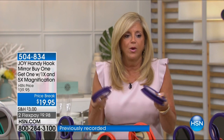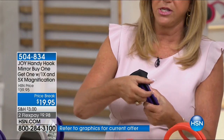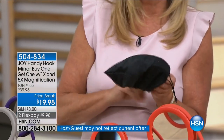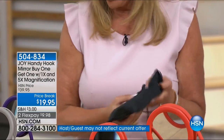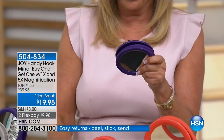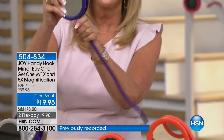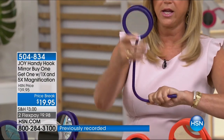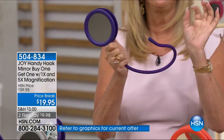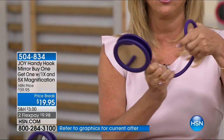They weigh nothing — 0.6 pounds and 0.4 pounds. You're getting the travel bags with them. You can slip this in the travel bag and take it with you. Even the small one — you can uncoil this gorgeous gooseneck that's a silicone gooseneck. The phrase is: you can hang, hook, or stand a Handyhook Mirror anywhere.